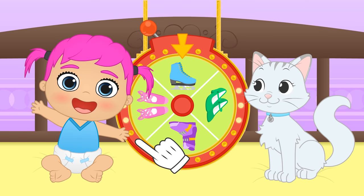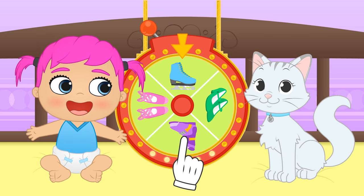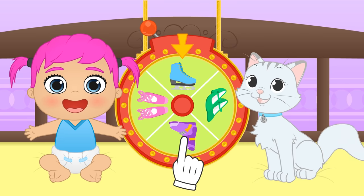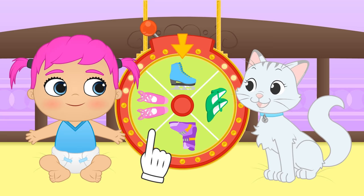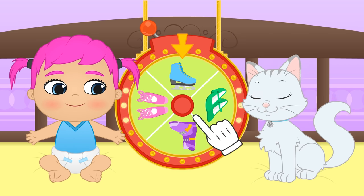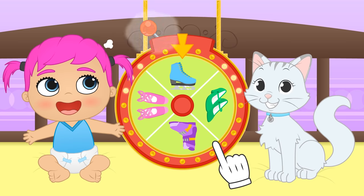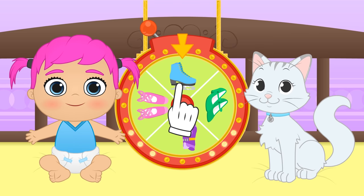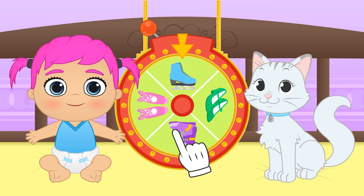Hi, Lily! Hi, Kira! Today we get to play with the costume roulette! These are different types of shoes — there's ballet, flamenco, skiing, and ice skating! Which of these activities would you like to practice, girls? Ice skating! Besides, ice skaters wear incredibly beautiful costumes!